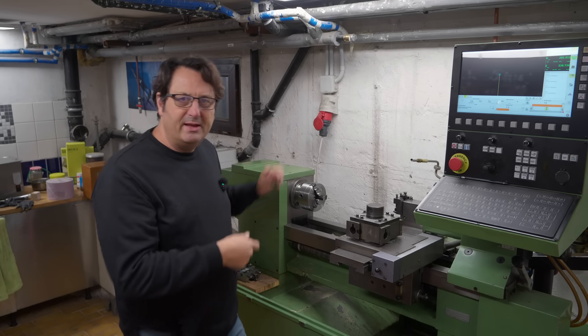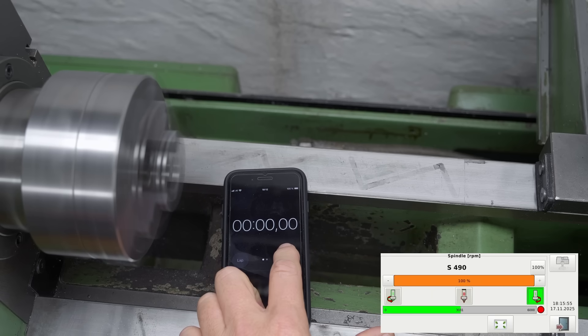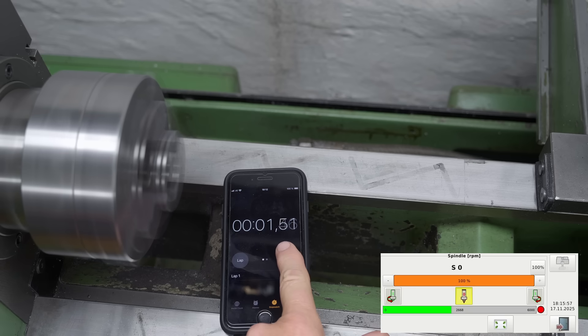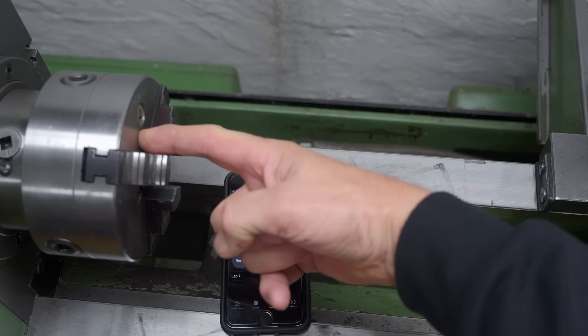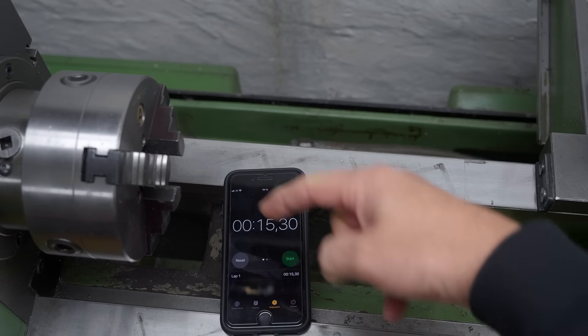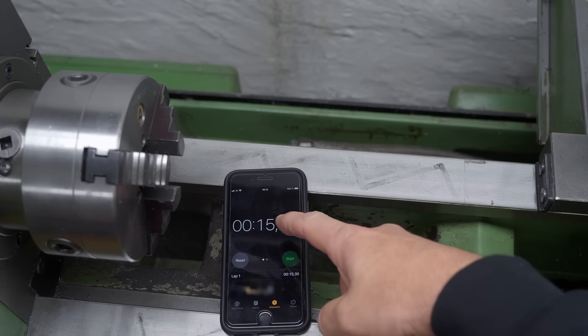Without any form of spindle brake I end up with a very, very slow rundown. Let's take a look - this is at 3000 rpm. Now, waiting 15 seconds for that spindle to stop spinning is both annoying and also a safety issue. So let's do something about it.